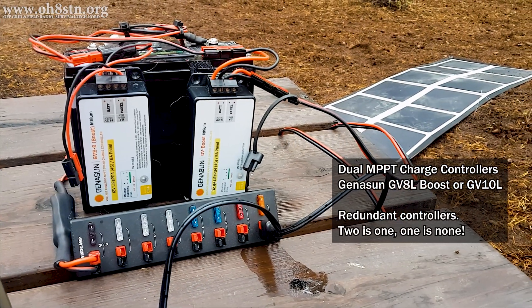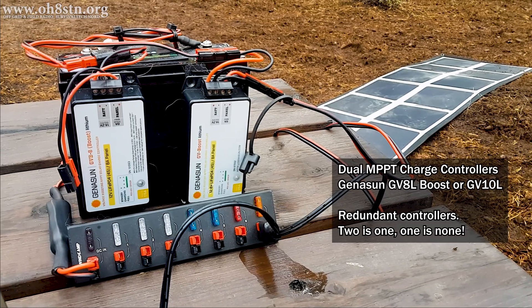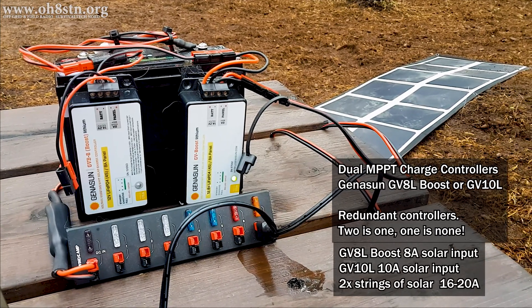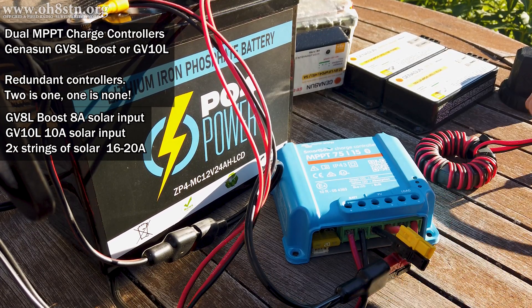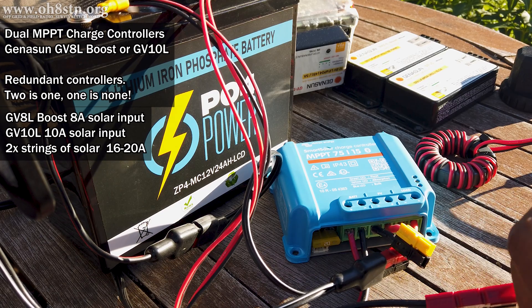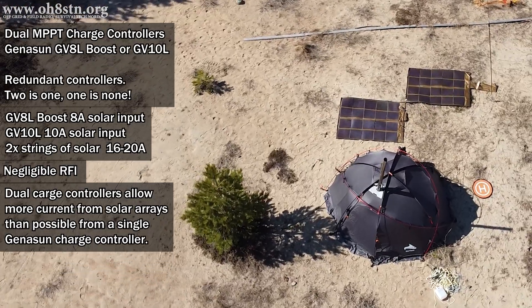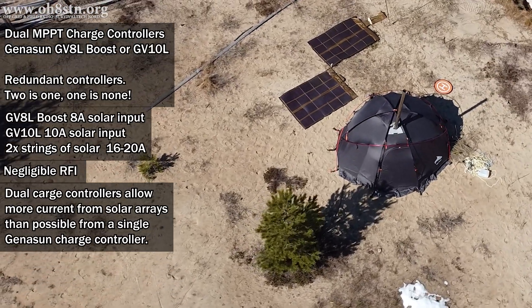I've also equipped this portable power MANPACK with dual Geneson charge controllers. Because of my latitude up here in the Arctic, I decided to use the GV8 boost charge controllers. If you're replicating this project at a lower latitude, you can go ahead and use the GV10L for lithium batteries. My original idea was to use the Victron 75/10, but I couldn't reconcile the noise coming from it, so instead I used the dual Geneson charge controllers. In this configuration, each charge controller can manage 8 amps of incoming solar input — 10 amps if you've decided on the GV10L. The dual charge controllers allow us to harvest the maximum amount of current from our solar panels without forcing our charge controllers into dialing back the current in an overcurrent situation where they're forced to protect themselves.